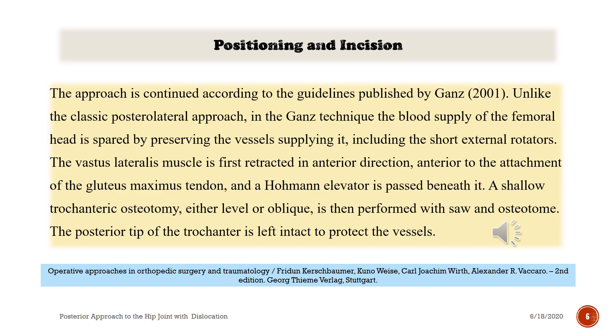This approach is continued according to guidelines published by Ganz et al. Unlike the classic posterior approach, in the Ganz technique the blood supply of the femoral head is preserved by protecting the vessels supplying it, including the short external rotators.